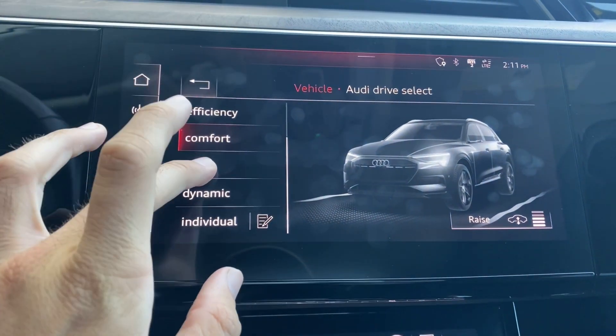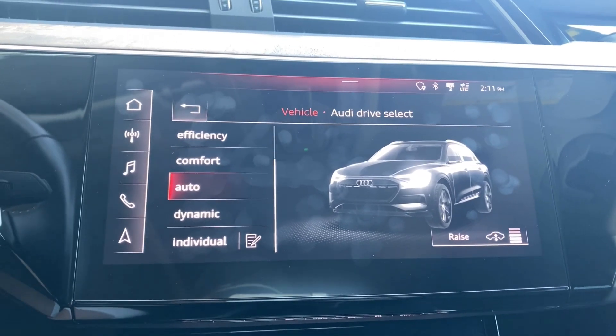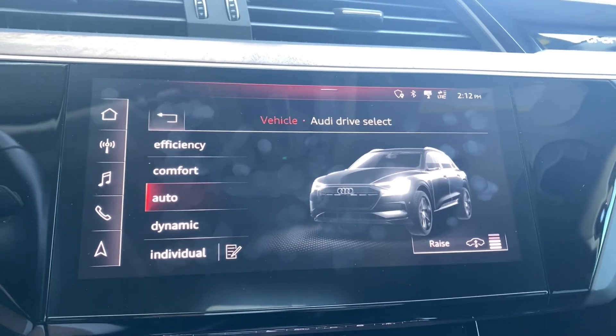Next up, we've got Auto. This is just awesome. Basically, you'll be on any terrain and the car will actually adapt and allow you to be comfortable — or if you want to go crazy and go off-roading, it'll probably do that for you as well.